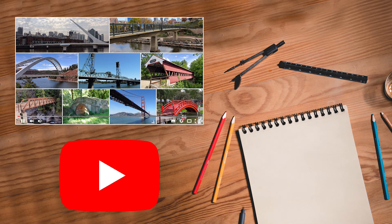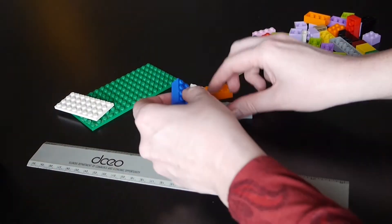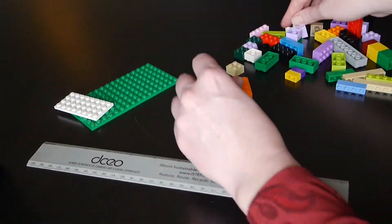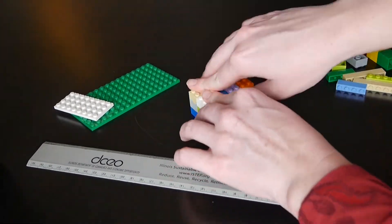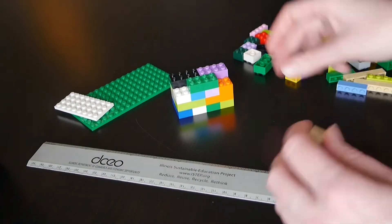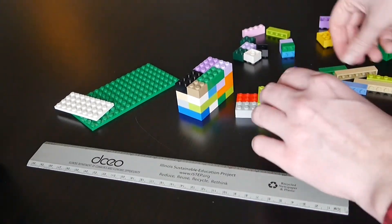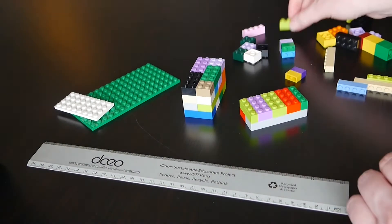We encourage you to watch our video about bridges and look at pictures of different types of bridges to get ideas for your own creation. You may find that sketching a design in advance may be helpful. Building bricks are great because you can easily put them together to test an idea and then take them apart to make adjustments — this is called troubleshooting. Build with your bricks using a measuring device periodically to make sure your bridge will meet the challenge specifications.